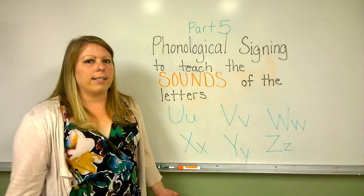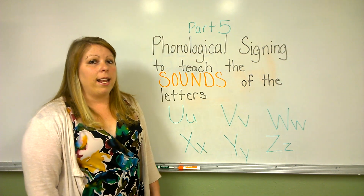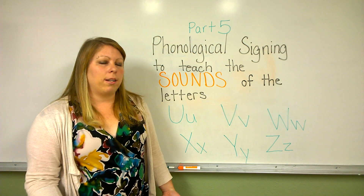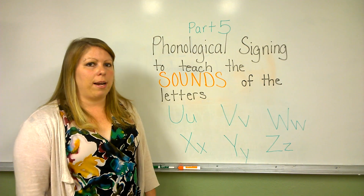Each letter has its own sound, and each sound is associated with a sign. It's important that we're only using one hand to do each sign, and to remember that the signs are for the sounds and not the letter names.